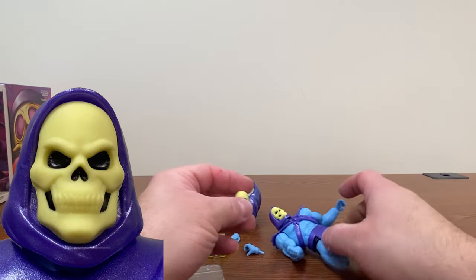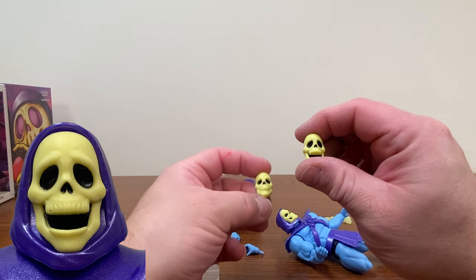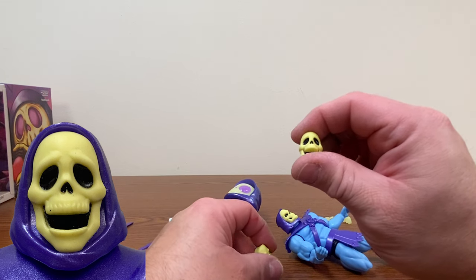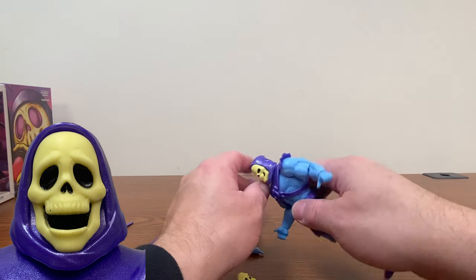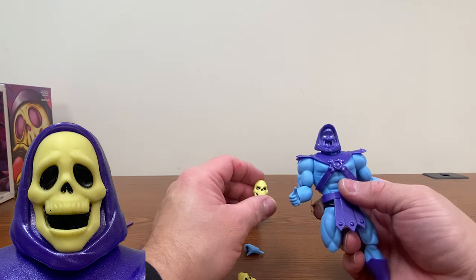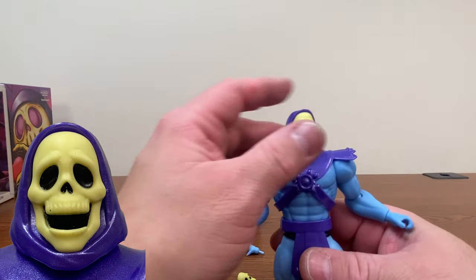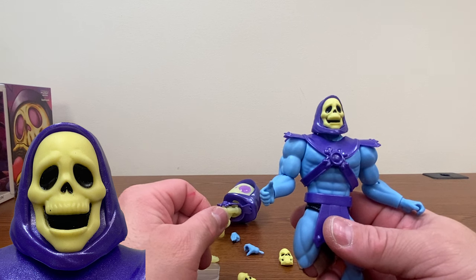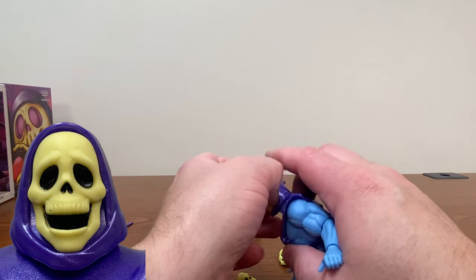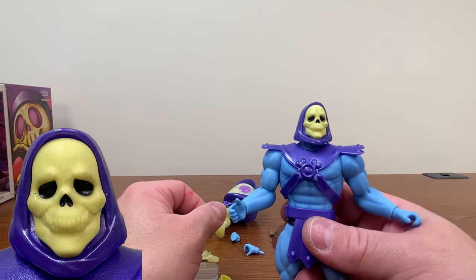He comes with different faceplates. We've got his standard one. We've got an open — I wanted to say surprised face, but it kind of looks like a happy laughing face when I look at it. This can, of course, be swapped out. I kind of wish they had just done this with the regular cartoon Skeletor instead of giving us the masks of power, to be perfectly honest. And we've got his dopey-looking grinning face.